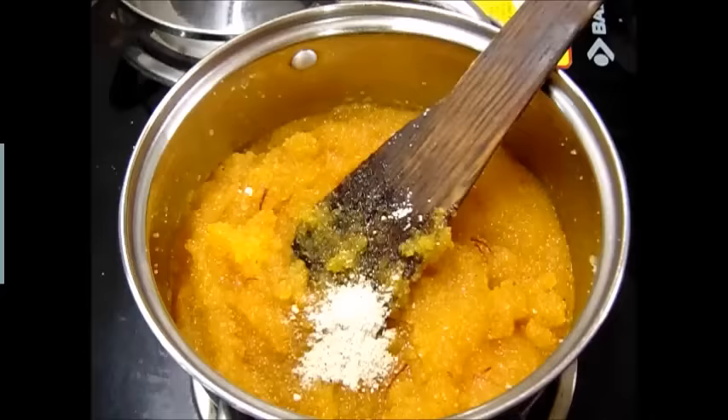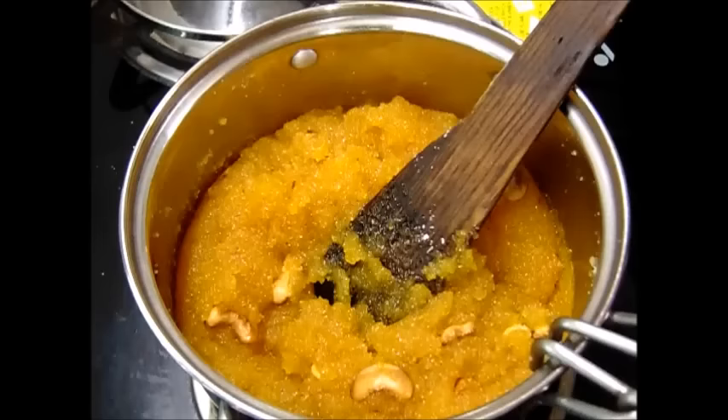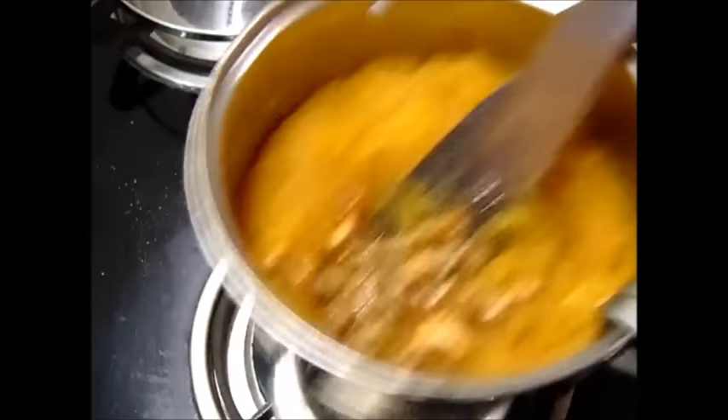Some fried cashew nuts and some raisins — the raisins and cashew nuts were fried in ghee. Now I have switched off the flame. We will mix it once and this is ready to be served.